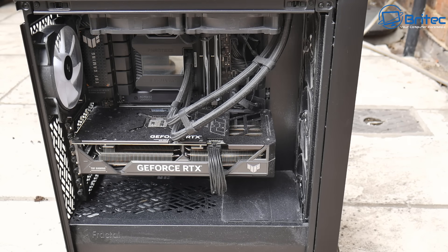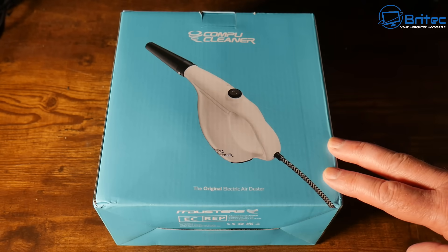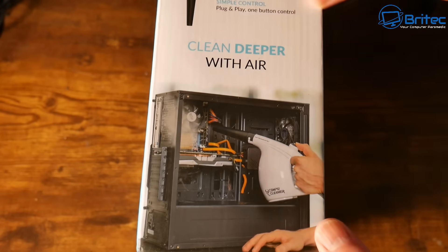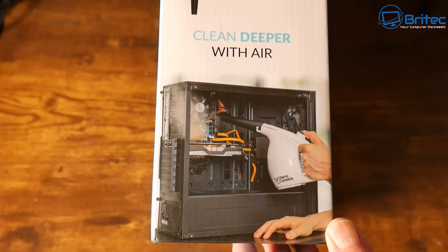Other people may need to clean their PC more often due to other factors like animals and smoking. So what do you use to clean? Well, something like this will be perfectly fine — you can pick these up on Amazon. I got this on sale for around about 30 pounds and it's going to help blow out all of the dust from your PC.